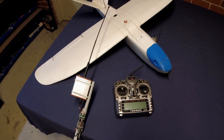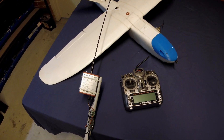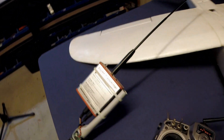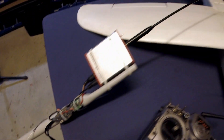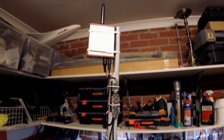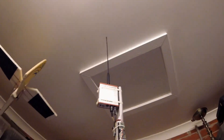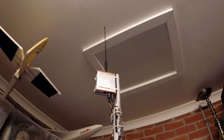Hey guys, Duntdouble here. This is my UHF repeater setup for the Mini Talon. I've got the repeater mounted onto this long PVC pole, and that goes on top of this microphone stand. When the pole sits on the stand, the antenna goes up to about three meters in height.